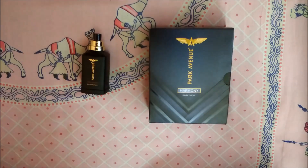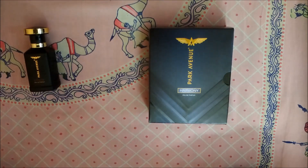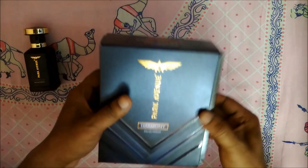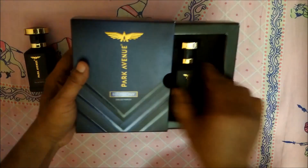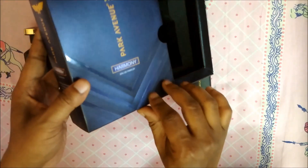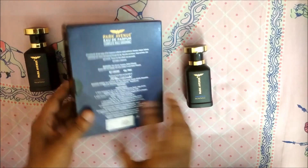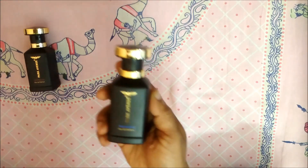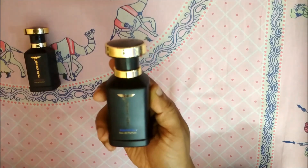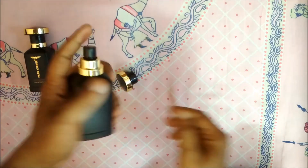Setting Conqueror aside, next we have Park Avenue Harmony. Same packaging situation — the inner box does not come off easily, that seems to be how it is. There's a nice pattern on the box. For this price of around 260 rupees, I think the presentation is really nice. Same cap style as Conqueror.